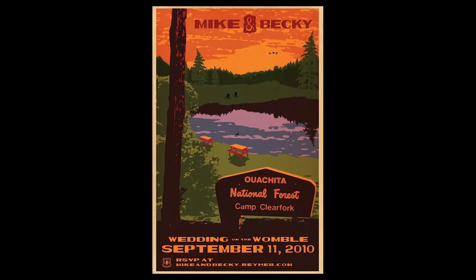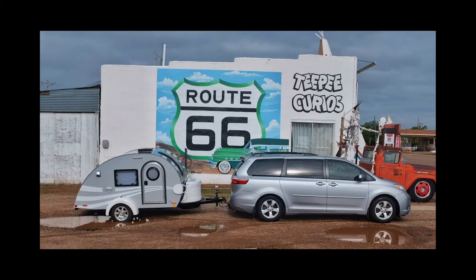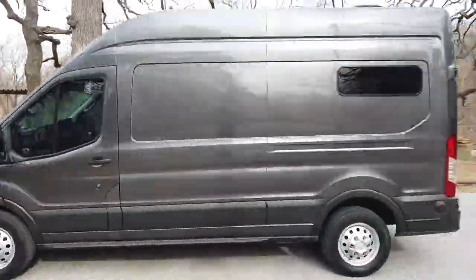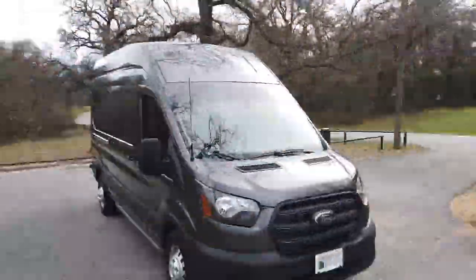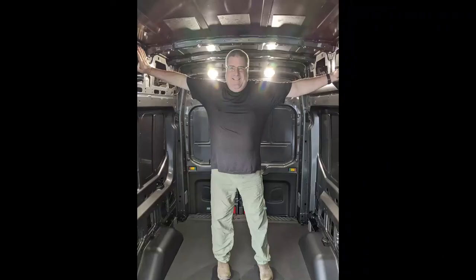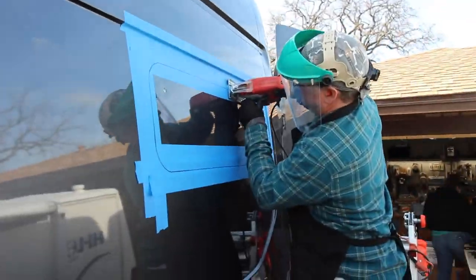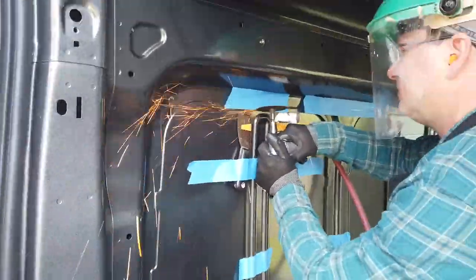We love traveling to outdoor destinations all over the world, and after a fun trip with a teardrop trailer last year we decided to do the van conversion thing. While times have changed, we're pressing ahead with our conversion and getting outside wherever possible. Come along with us and our friends as we build our van and go off-grid.